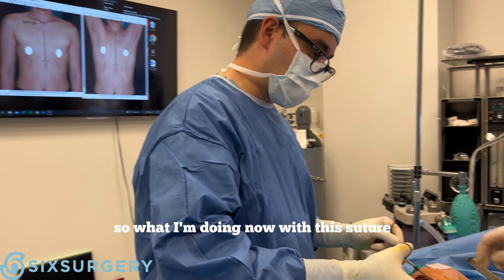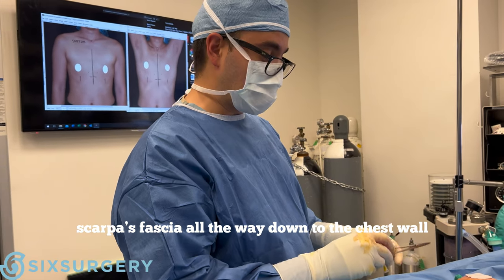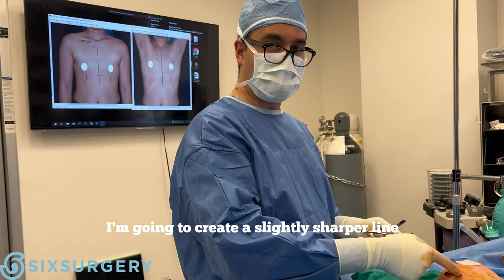What I'm doing now with this suture is actually connecting the fascia above and the fascia below — Scarpa's fascia — all the way down to the chest wall at the inframammary fold. By tightening this, I'm going to create a slightly sharper line.